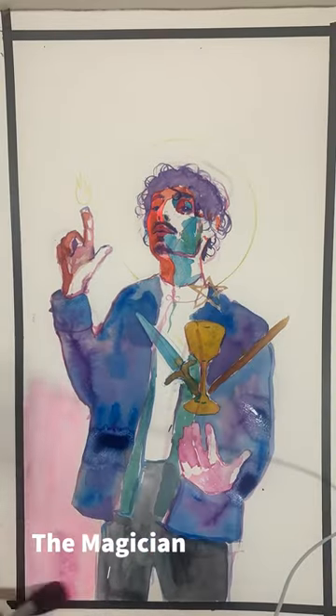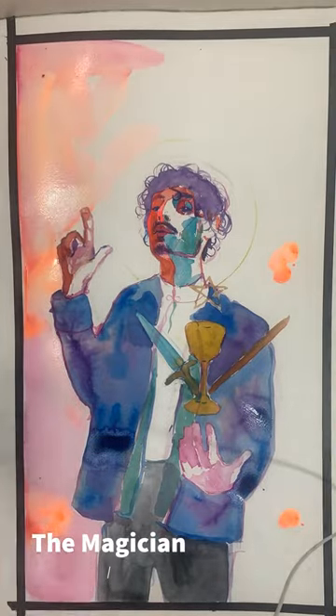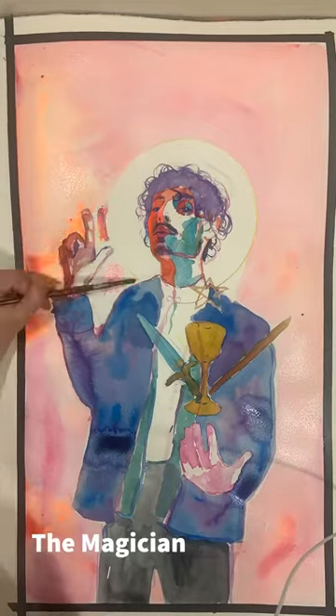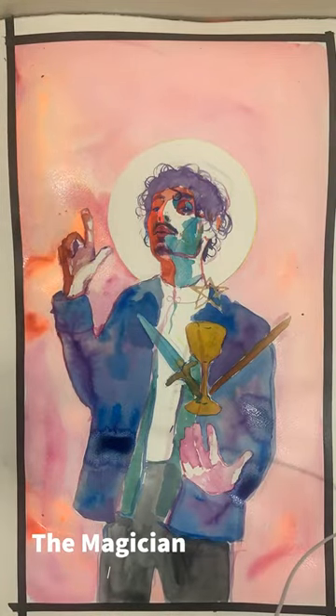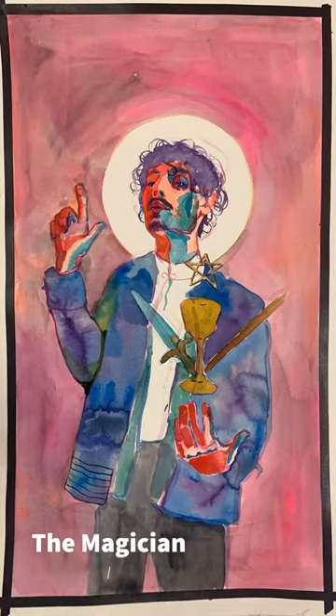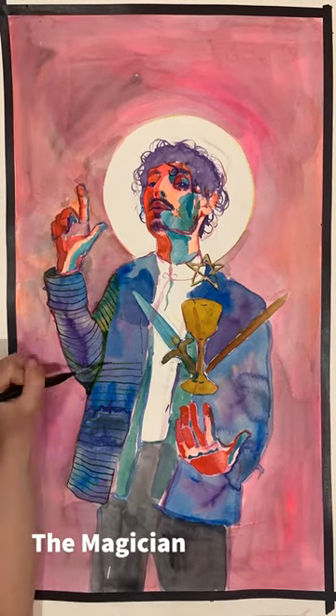I then start sketching the figure out. I don't like the way that graphite looks under watercolor, so I do the initial sketch in a light watercolor wash instead of pencil, and then once I have the painting down, I start building up color in a million layers.